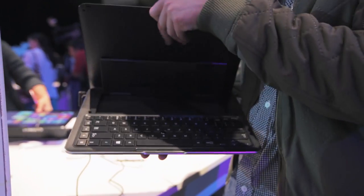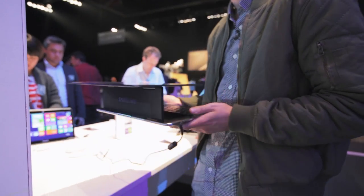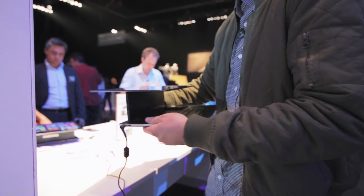I like the Ativ Q as a tablet and as a laptop it's really nice, especially its design, which you can slide out and set up in a number of ways — prop it up, use it as a full-on keyboard, or just hold it in a weird sort of poppy table stance.